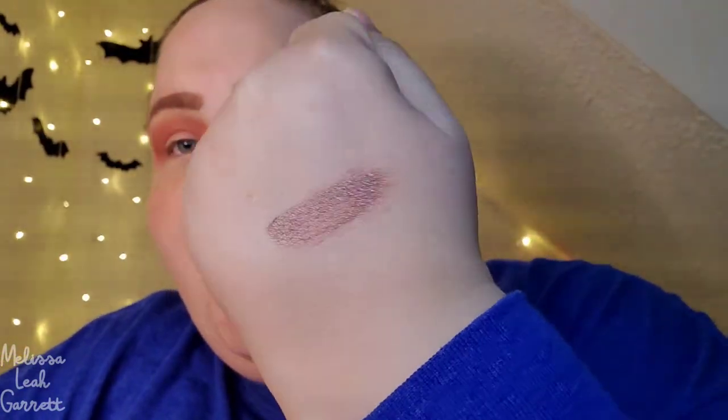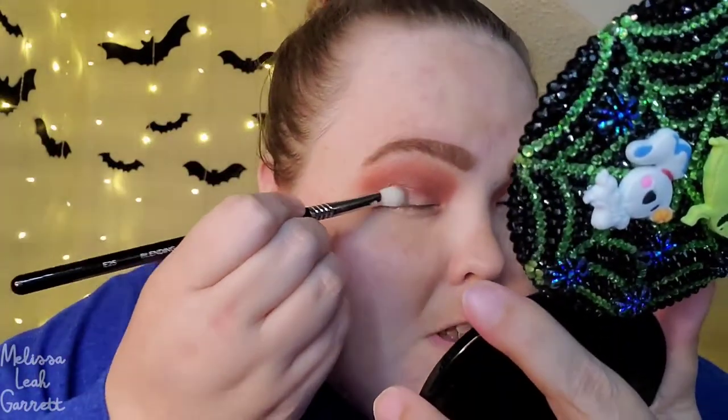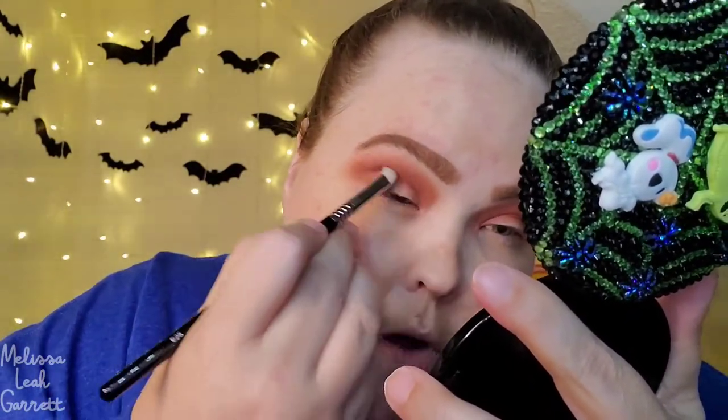The next shade I want to use is from Hypnose Cosmetics and it is in the shade Jade. The reason I picked this one is because it has a red shift to it that is just so beautiful — it also has a green to it, it's hard to explain, but it is a beautiful shade. I just wanted to deepen this up a little bit more. The way I like to apply my loose pigments is I press then swipe, so I'm not getting a lot of fallout on my face. I'm going to go in with my Sigma E25 Blending Brush.